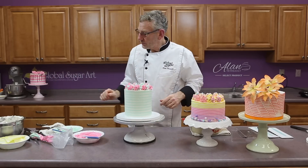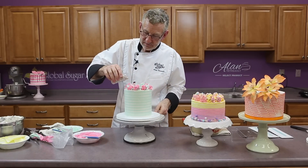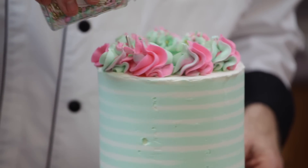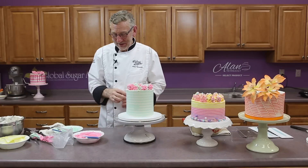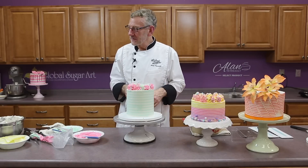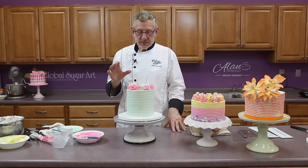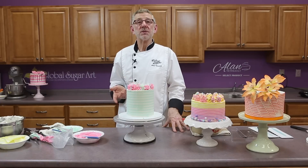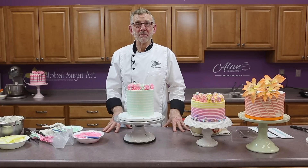We have some nice sprinkles — these are by Sprinkle Pop, this is called their signature sprinkle mix, one of my favorites. I chose my sprinkles before I chose the colors of my cake. So don't do your striping and then say, oh, I don't have anything that goes with that color. Think ahead — look at the sprinkles if you're going to use them and then decide the colors of your cake. That's a very simple striped cake with the sprinkles on it. I hope you've enjoyed this tutorial. Check out my new recipe for the buttercream icing specifically used for striping, and we're also going to be using this for textured finishes in another upcoming video. Thanks for watching and you can buy all the supplies at globalsugarart.com. Have a great day.